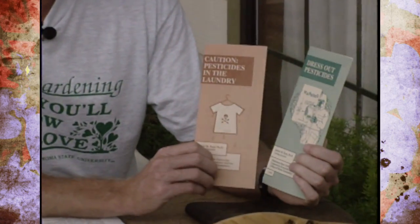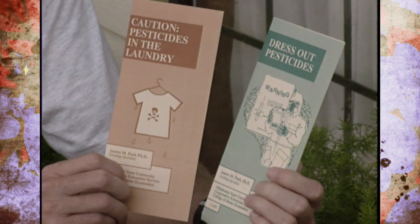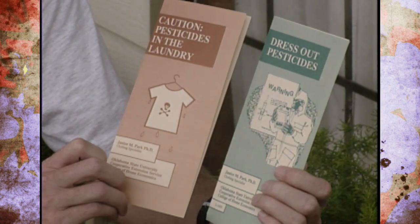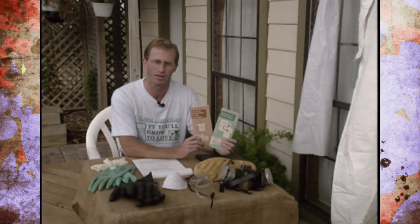Even if you're a homeowner using organic or natural products that are still very toxic at the concentration stage, you need to wear protective clothing. For more information, contact your Extension office. Resources from the College of Human Environmental Sciences include 'Dress Out Pesticides' (L1601) and 'Caution: Pesticides in the Laundry' (L1602). Extension Specialist Jan Park contributed some of this information along with research from Nebraska. Take it seriously, read the label, and practice proper pesticide safety whenever applying pesticides.